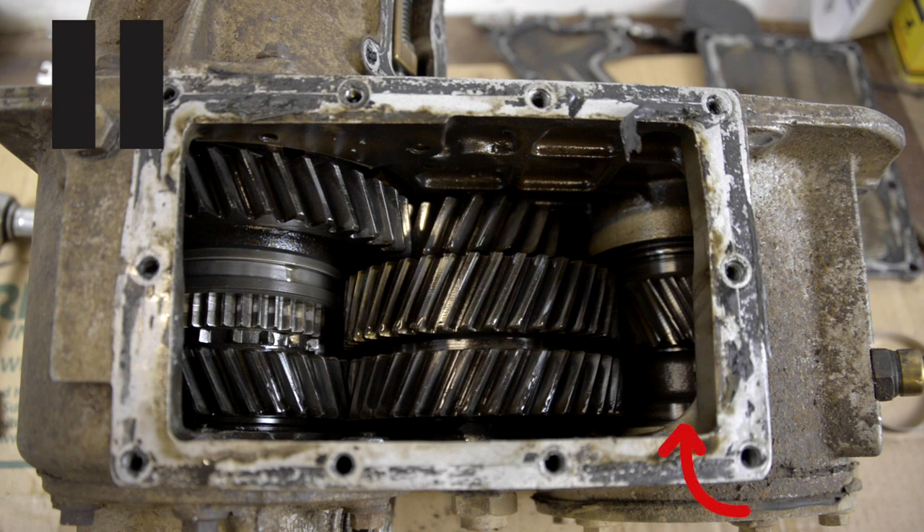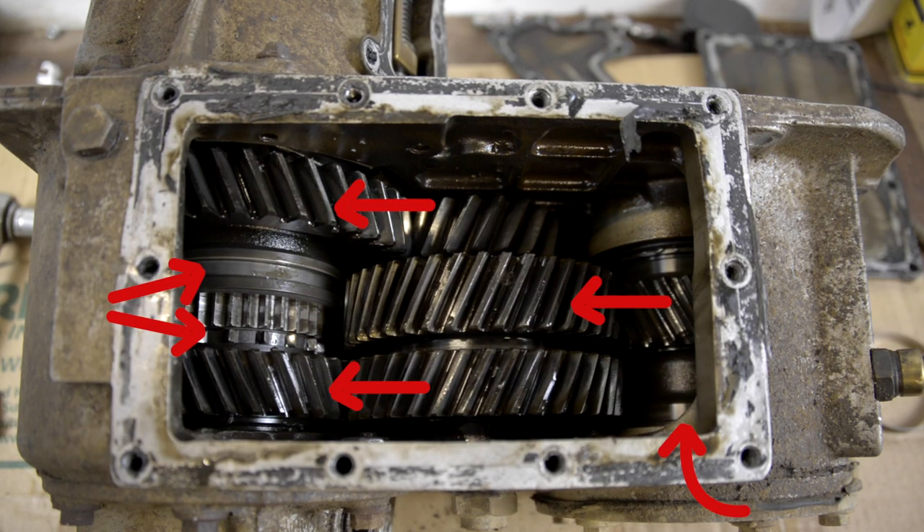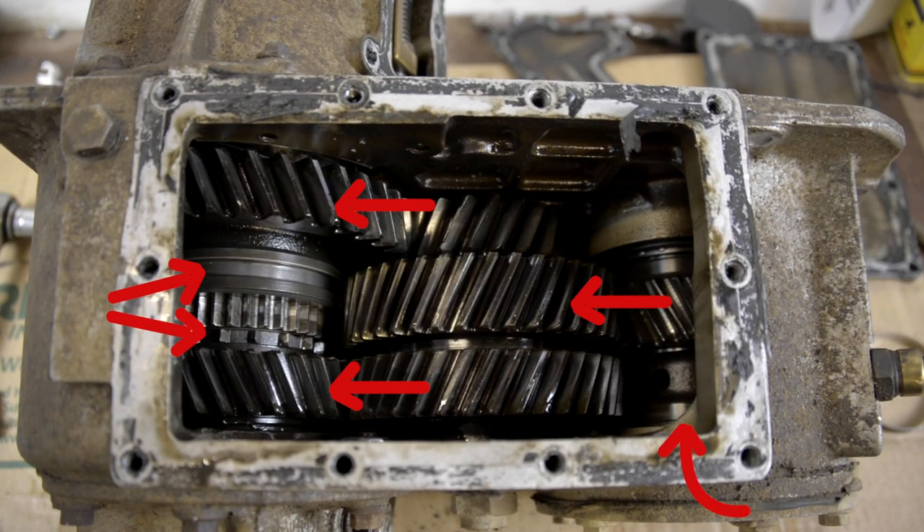You can see here is where the back of the gearbox joins the transfer case. Drive is then sent through these two cogs and ultimately that goes to high and low gear ratios across here, and this shaft has a selector ring which can be pushed up and down to select the ratio that you want.